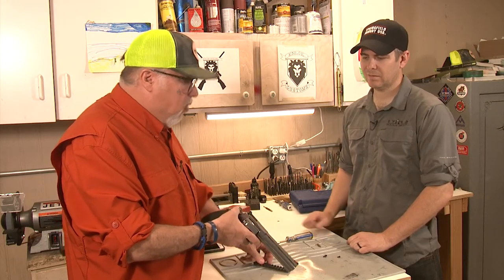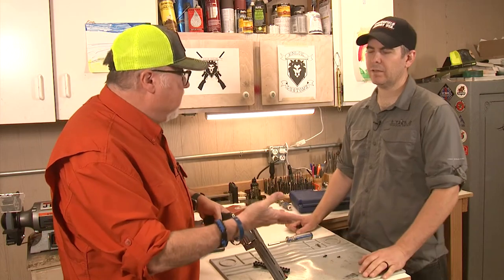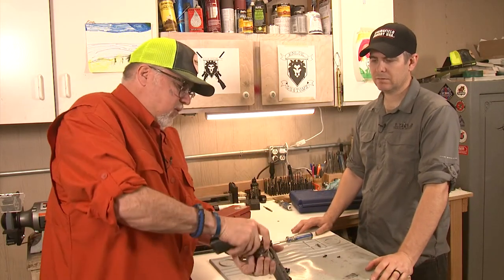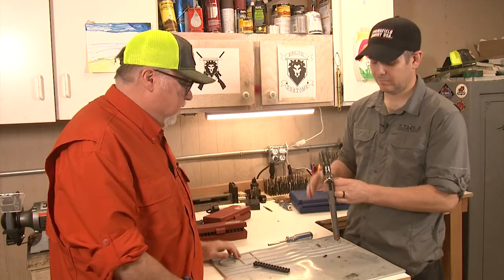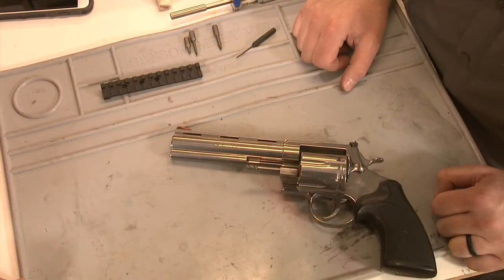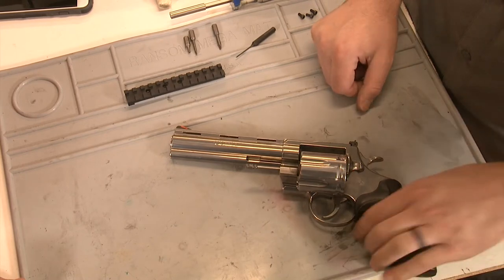So we can put a scope, like a standard pistol scope on it, or a red dot sight, which is what I'm going to put on it. Of course, I'm going to open it, give it to you safe, and I'd like you to install the base on it for me. So now what we've got to do is take our base and install it on the frame.